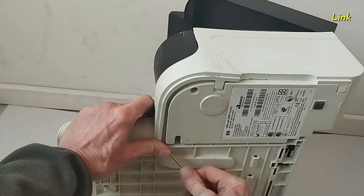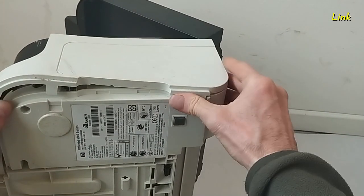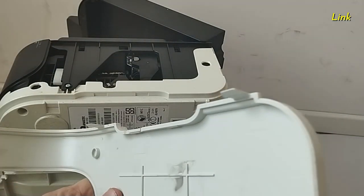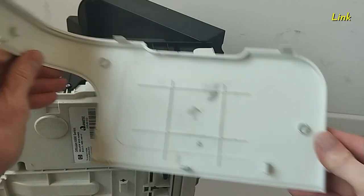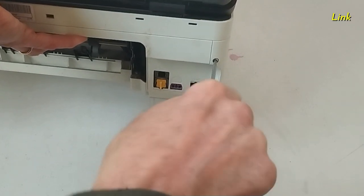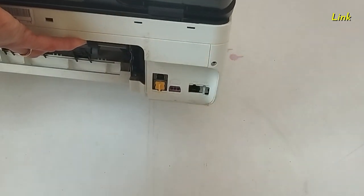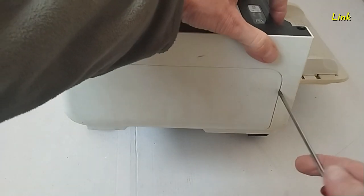Remove the side panel — there are no screws. You have to unlock the hooks. Here you can see the hooks. On the other side, remove the screws.